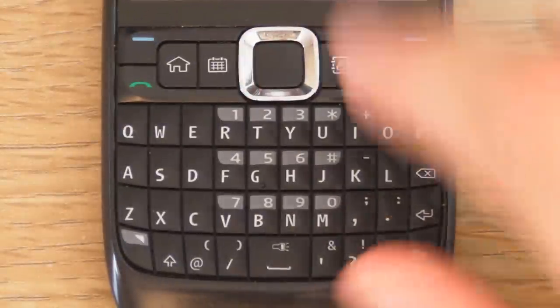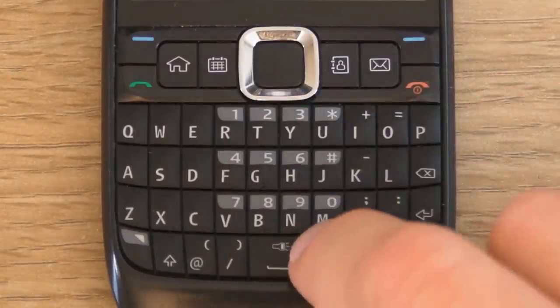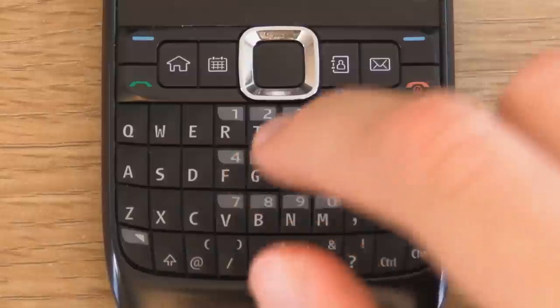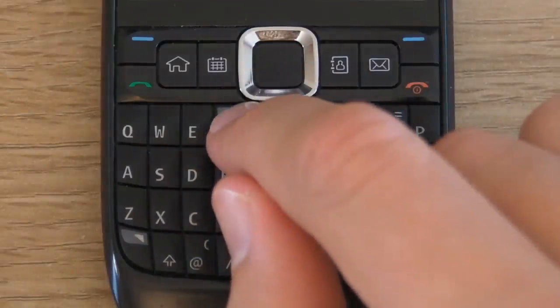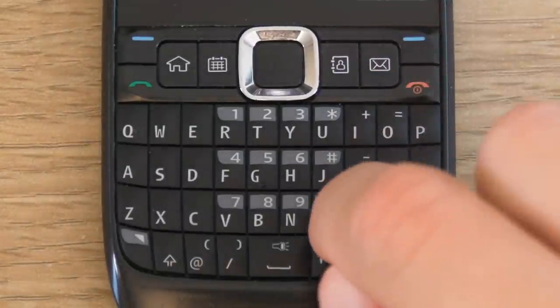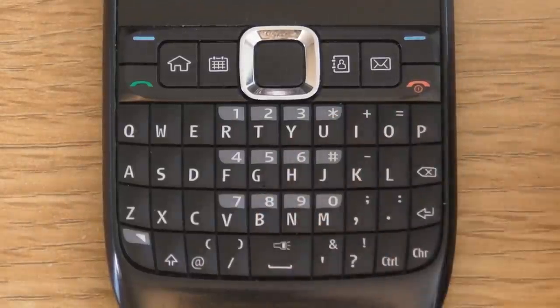You have the number keys 1 through 0, hash, and star. To enable these numbers when not dialing, you must press the function button and then a number. But when you're just dialing normally, you can literally just press the M key and it will be 0, press the N key and it will be 9, etc.